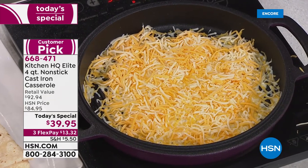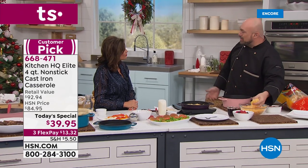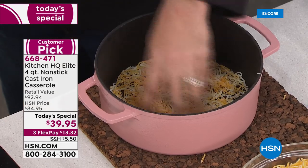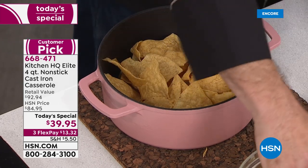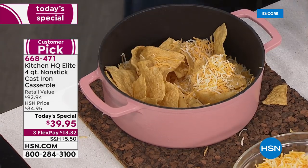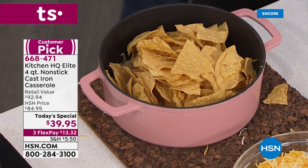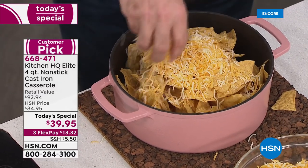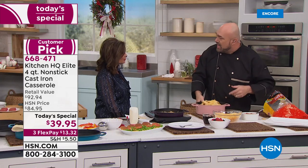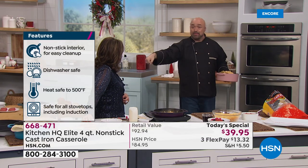We love Mexican night — taco night, burritos. Instead of grabbing a cookie sheet for nachos, put a little bit of cheese on the bottom and start to layer it. Add all the flavors you love — chicken, beef — and what you end up with is a cheesy, ooey-gooey incredible tower of nachos. As I bring this to the oven, remember it's oven safe up to 500 degrees.